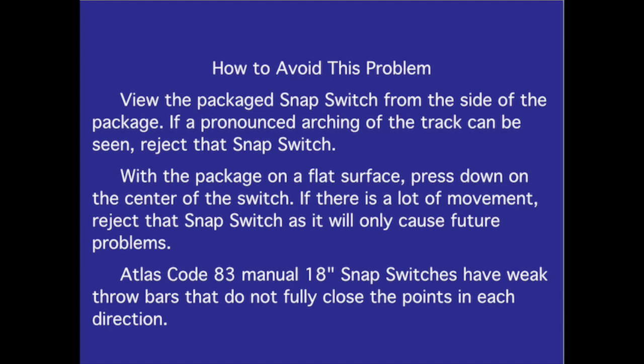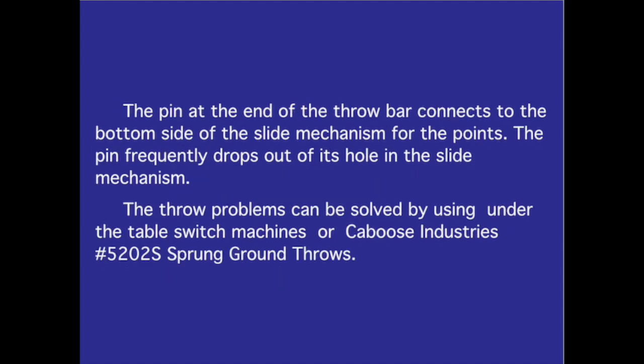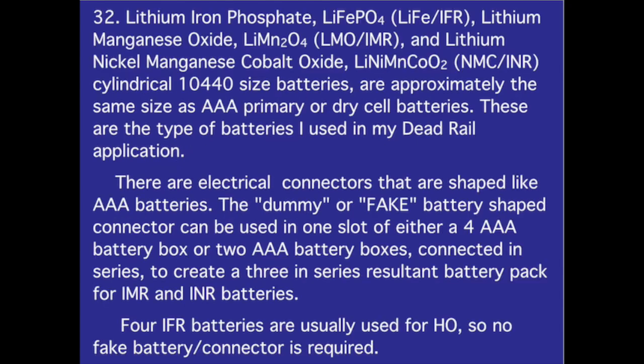With the package on a flat surface, press down on the center of the switch. If there is a lot of movement, reject that snap switch as it will only cause future problems. Atlas Code 83 manual 18-inch snap switches also have weak throw bars that do not fully close the points in each direction. The pin at the end of the throw bar frequently drops out of its hole in the slide mechanism. These throw problems can be solved by using under-the-table switch machines or Caboose Industries No. 5202S sprung ground throws.